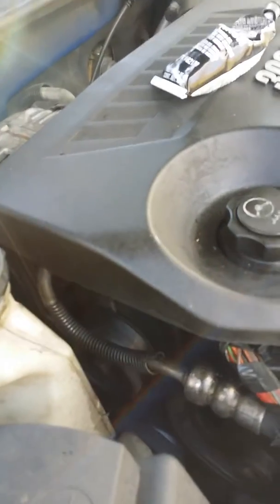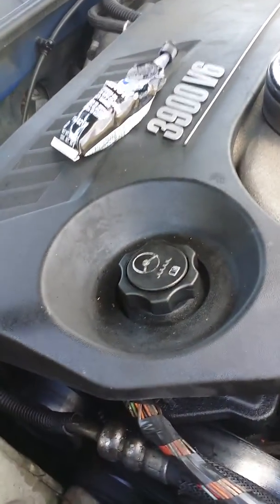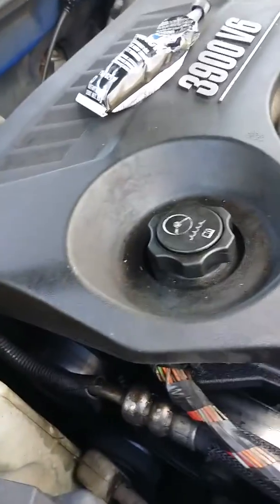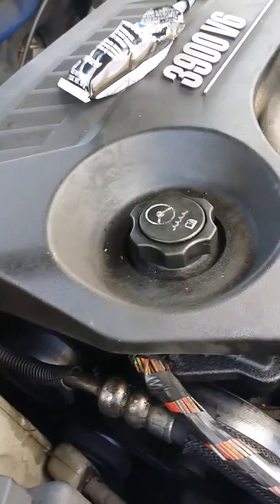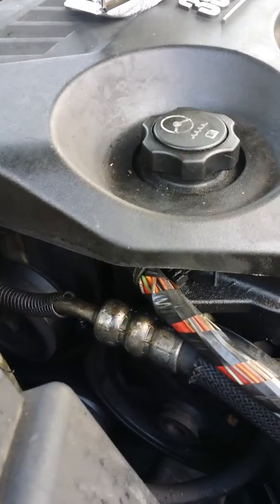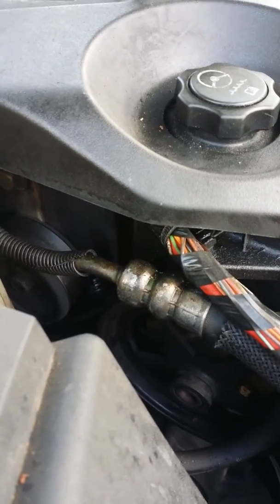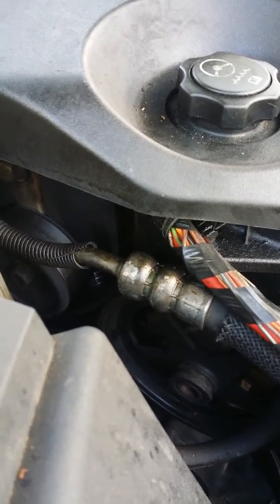I'm gonna put a water pump on a 2006 Chevy Impala 3.9 V6. I've seen some crappy videos on here — I did a water pump on my 3800 but never done one on a 3900. It's a whole lot easier than your 3800 water pump, so I'm gonna make a video to explain to people how to do this.